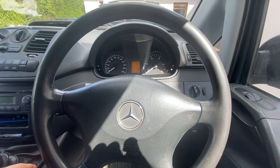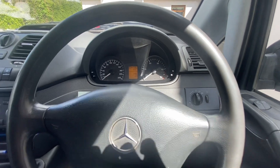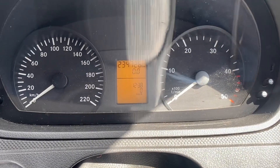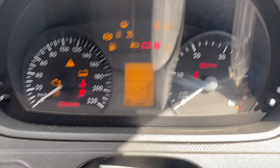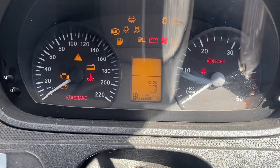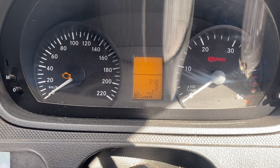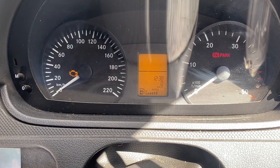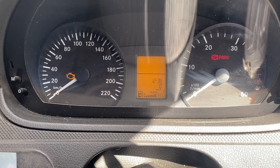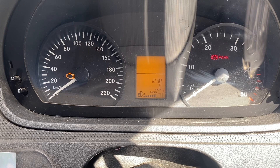Hi guys, welcome back to another video — might be a small and easy one. This is a Mercedes Vito, my own 2015 van. What I'm getting when I turn on my ignition is a service light showing minus 78 days. I've had a little look online and can't see much about this.